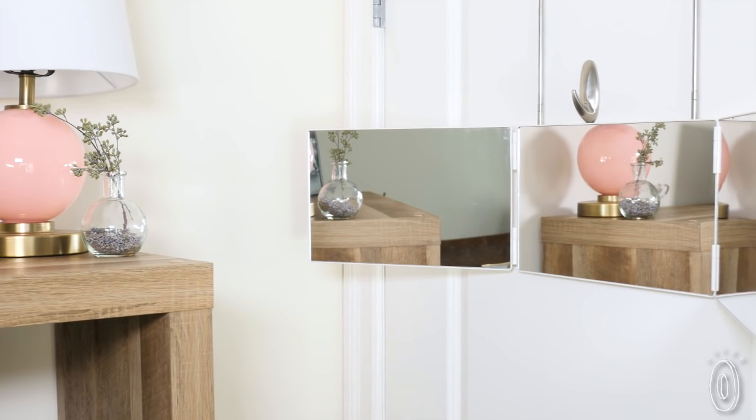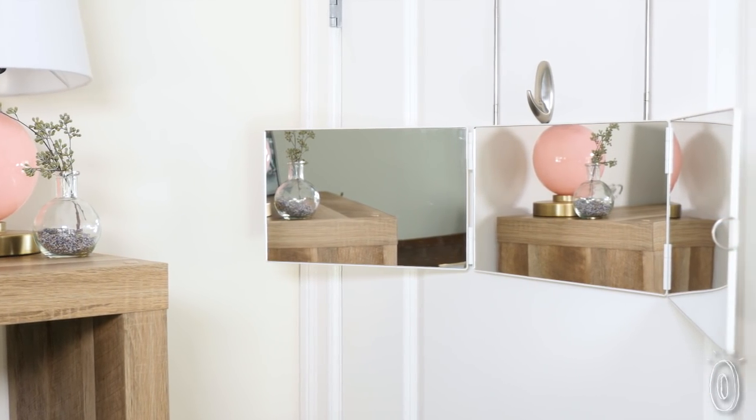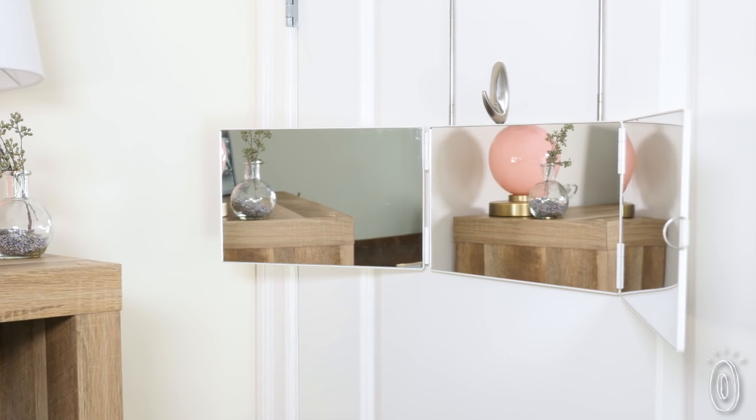Friends Dina and Ellen wanted to create a travel-friendly tri-fold mirror. They both had recently cut their long hair to donate to charity and found styling their new short hairdos tricky, especially in the back.